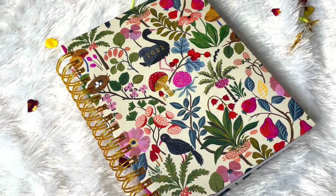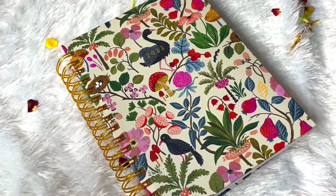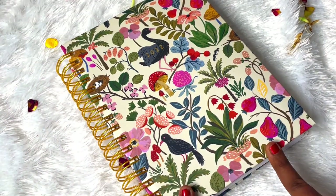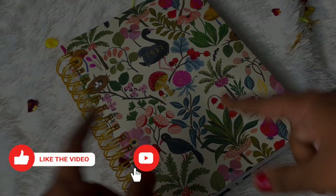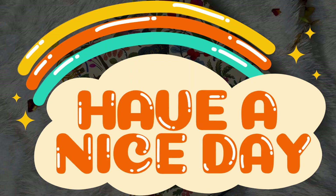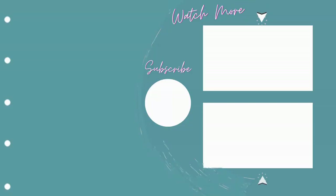As you guys saw in the flip through, if you like the spreads of this planner then you can definitely go for it. I know it's a bit on the pricier side but it's totally worth it by looking at the quality and everything. This is the Ink Bucket 2022 planner unboxing, flip through and my review. Let me know in the comments what you think. If you like this video give it a thumbs up and subscribe to the channel and click the bell icon so you get notified whenever I post a new video. Until then, be positive and spread positivity - bye bye!